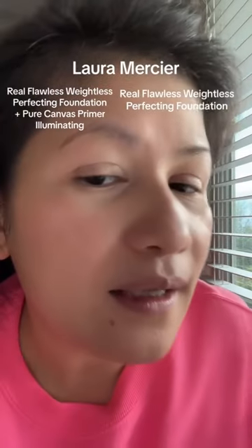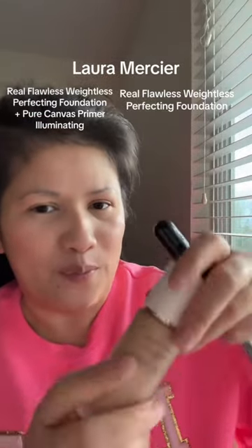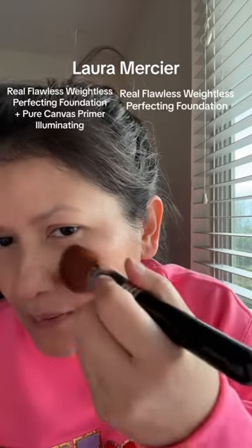So this is what it looks like up close. Now I'm going to go in with just the foundation. It went viral because it feels weightless, and look at how beautiful it looks. It does feel so nice and smooth.